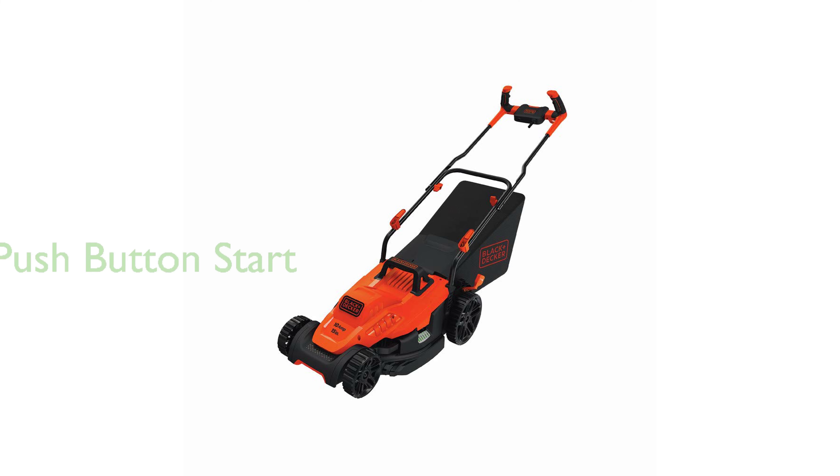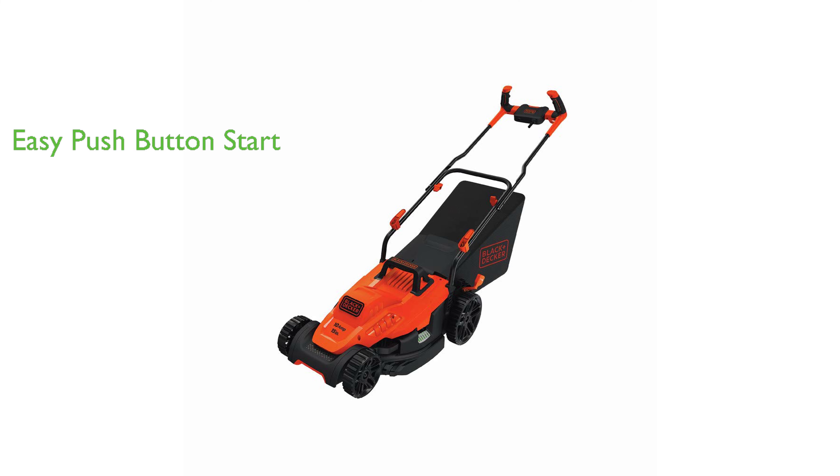The mower also offers a hassle-free startup with an easy-to-use push-button start, adding to the overall convenience of using this device.